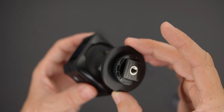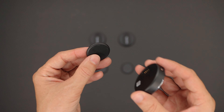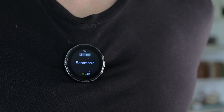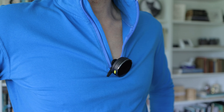In place of the mic you just removed, you drop in this cold shoe and that attaches to your camera. The mic attaches to your shirt using one of these little magnetic discs. Or you can use one of these clips if you prefer. So it's quite a clever and elegant system and very quick to set up for a recording session.